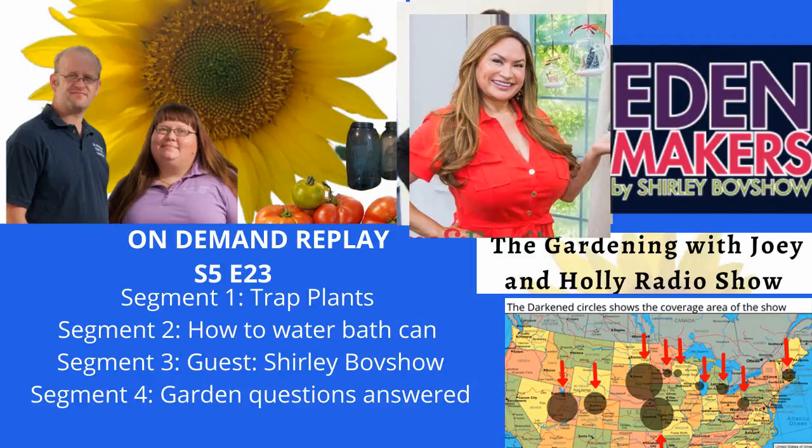The following is an exclusive presentation of WI Garden Media, the voice of Garden Talk Radio. Coming up on the program today, it's about trap plants and how to water bath can. Our guest is garden expert and TV personality Shirley Boffshow, and we'll answer your garden questions. The hour is jam-packed, so let's start right now. You are listening to the most informationally packed hour of garden-focused radio in the country and on the internet with your hosts, husband and wife team, Joey and Holly Baird. This is the Gardening with Joey and Holly radio show.